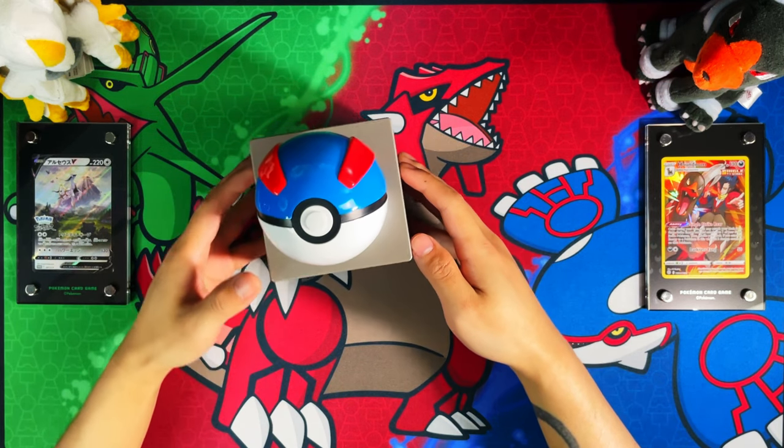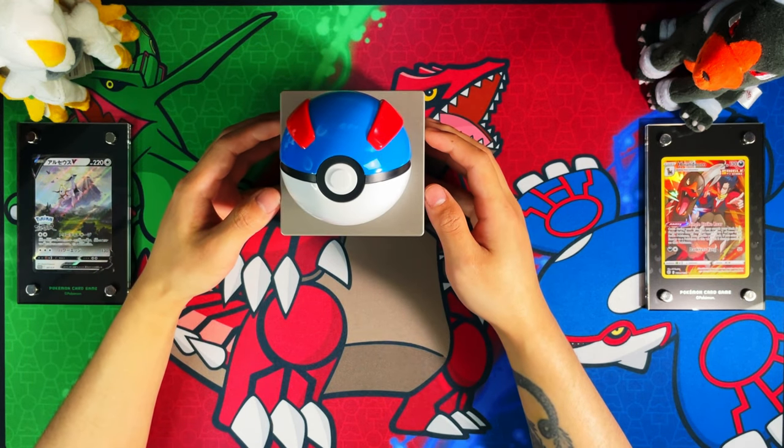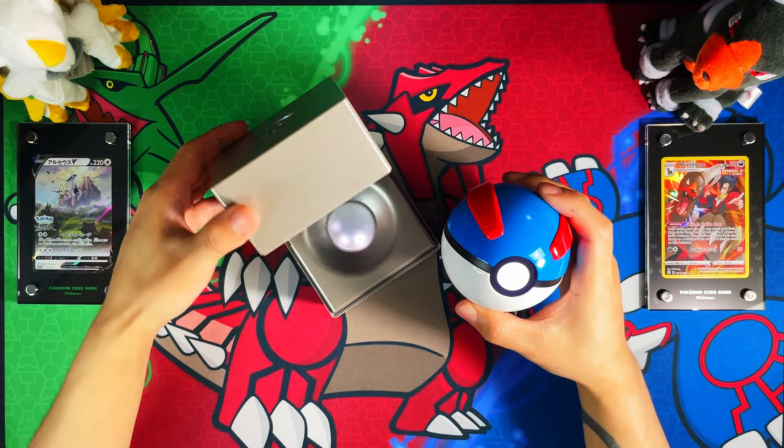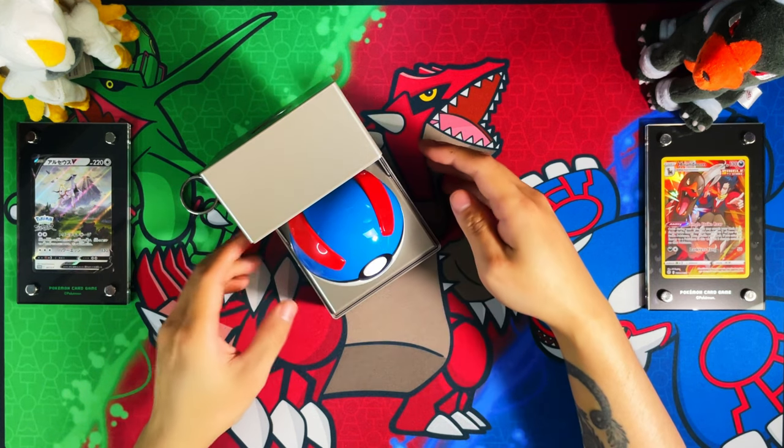I'll probably show you a better view in the glam shots or the close-up B-roll. And this is how you display it in the presentation case itself.